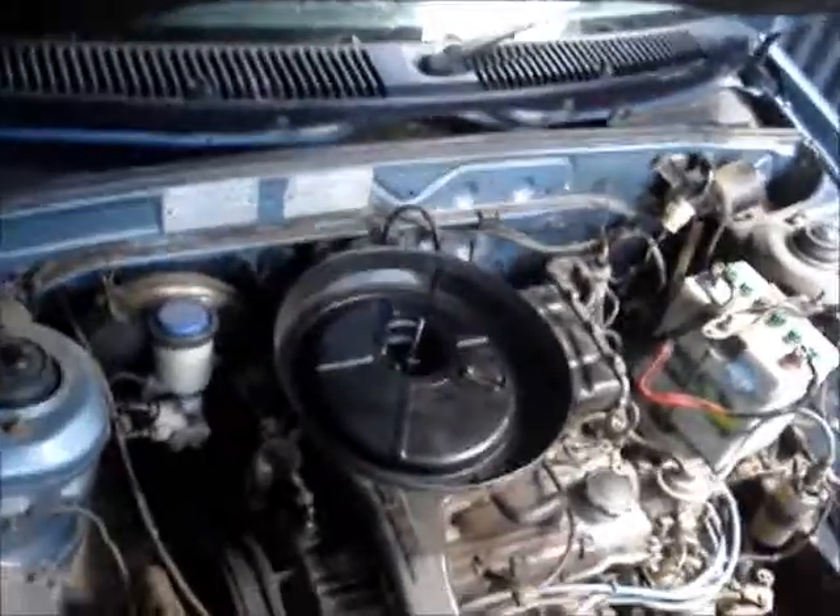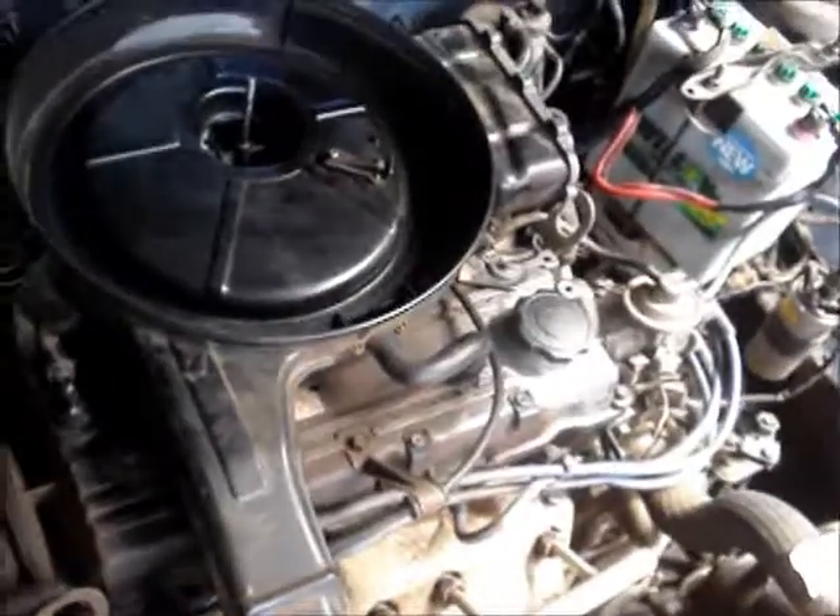To start with I'll just get this air filter housing completely off so I can see what's got to actually be removed. I've got a bit of stuff pulled off now - that air cleaner housing.